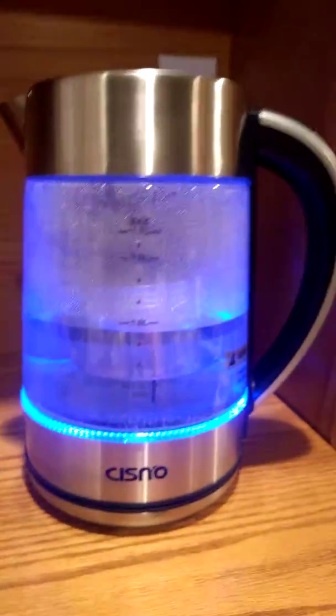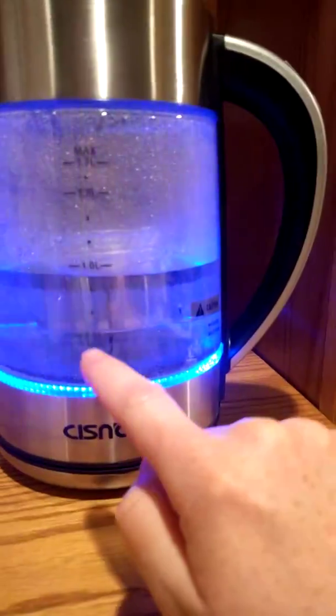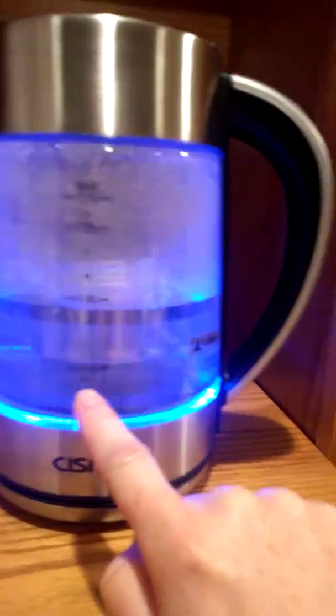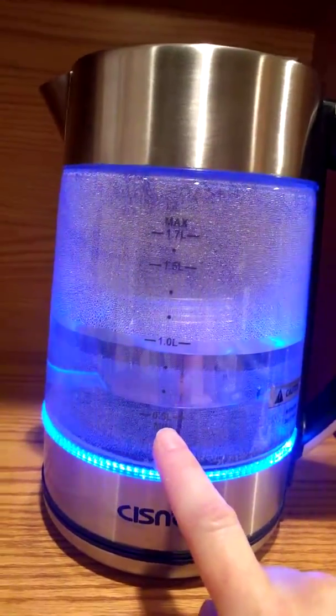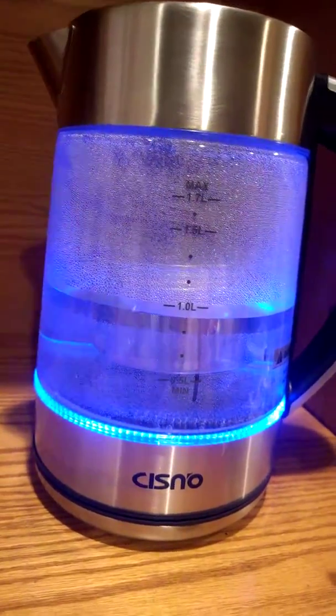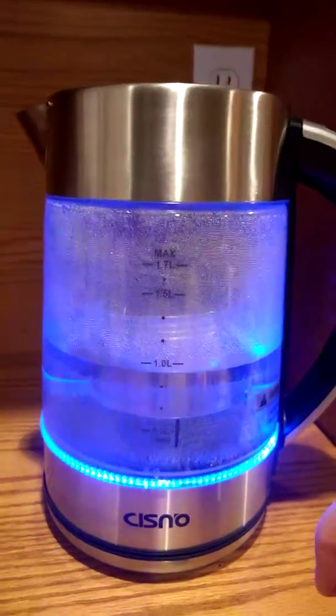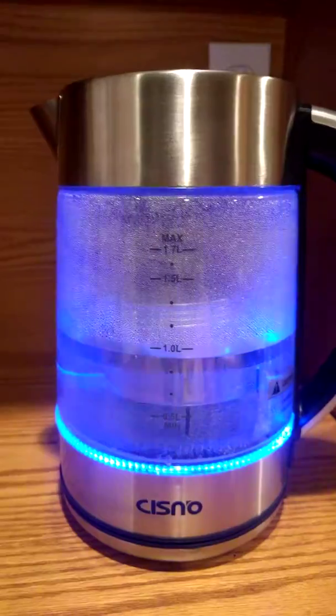It has a max of 1.7 liters. One thing to mention is the minimum — you want to pay attention to the 0.5 liter minimum. If you don't, your infuser won't reach the water, so it won't do you any good. It also has a nice safety feature: an automatic shutoff.